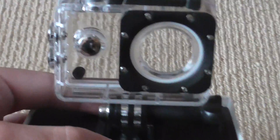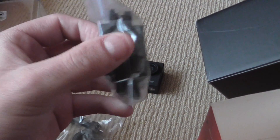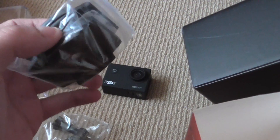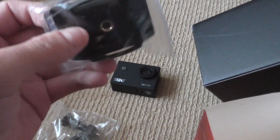And here's what you get in the box. You get the waterproof case. You get the handlebar mount for a bike or a motorbike handlebar. You get various mounts that you can mount on the side of helmets or on your dashboard. These are also good because you can mount the camera on this and use it on a tripod, which is excellent.